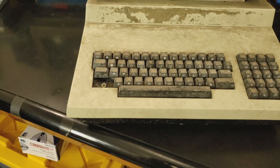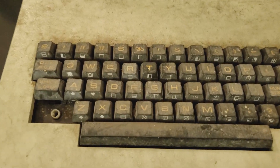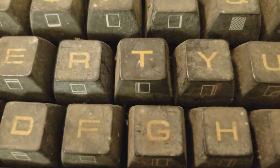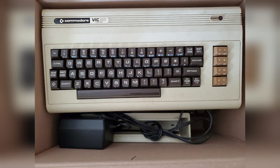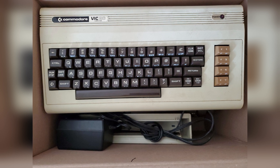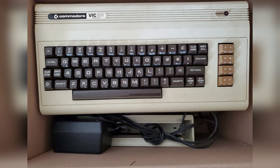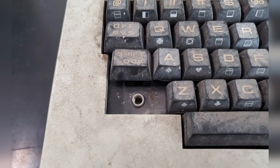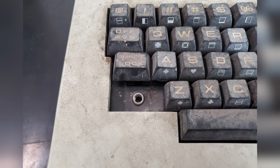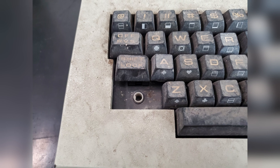Before we can reattach the cover to the hinge, we need to try to restore the keyboard that's been terrifying me for months. This keyboard is similar to a VIC-20 or Commodore 64 keyboard in construction. In fact, early VIC-20s were made using PET keyboards like this one waiting for restoration. It's missing the left shift key and some keys are a bit wonky and missing the springs. I guess I can't put this off anymore, so let's dig in.